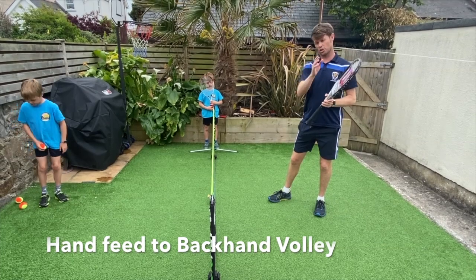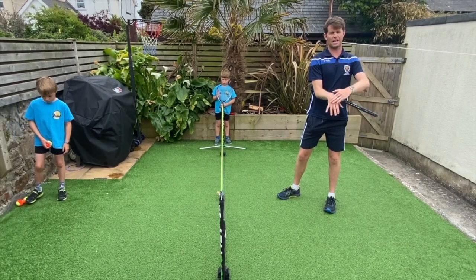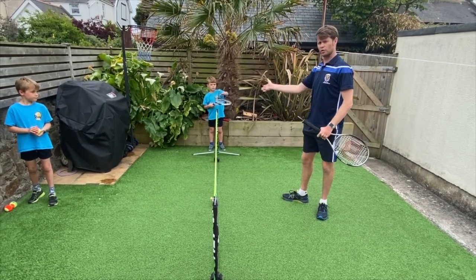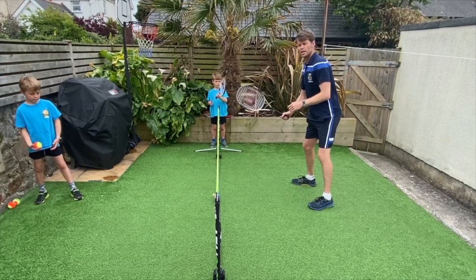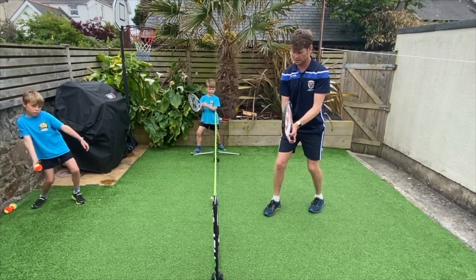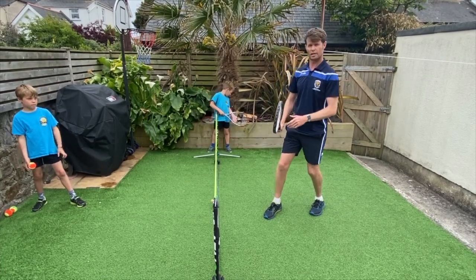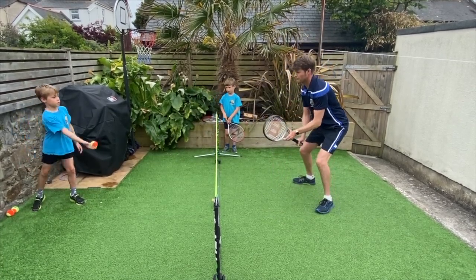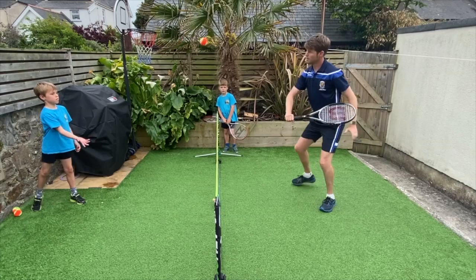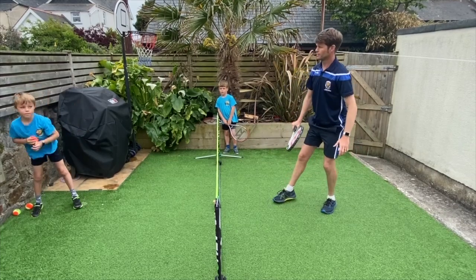Now I'm going to introduce the backhand volley. We call it the backhand because it's the back of your hand which leads forward towards the ball — the forehand uses the palm of your hand. We start in the middle in the ready position. When the ball comes across, we step towards it, take one hand off the racket, and play a backhand punch which stops so the ball travels forwards. Brody gets three out of three.